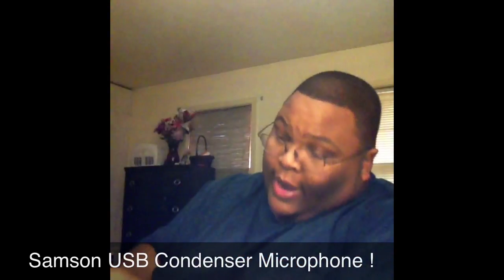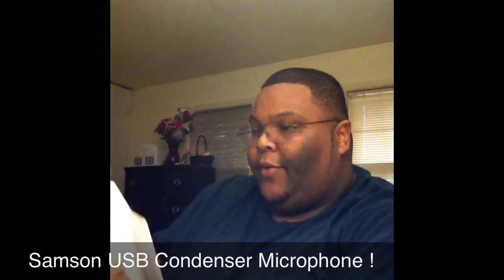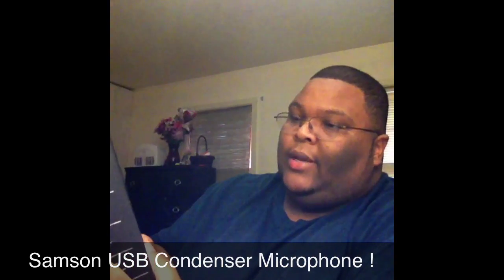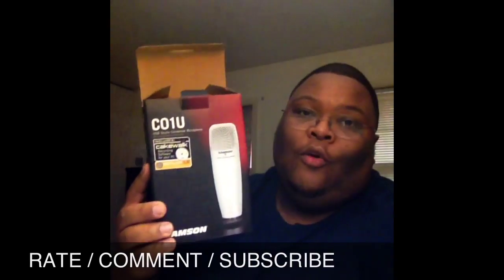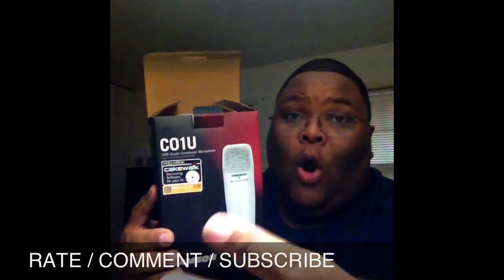So I told the guy if it doesn't work out really well, I'm taking this back. But anyway, I just thought I'd give you guys a little anime sidebar of the Samsung Catwalk USB Studio condenser microphone. Hope you guys appreciate it. As always, down below rate, comment and subscribe, and look forward to the new videos. Peace!